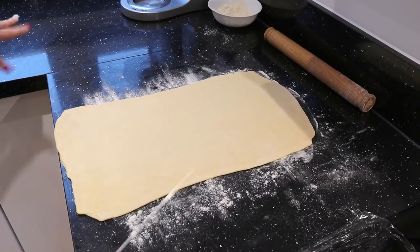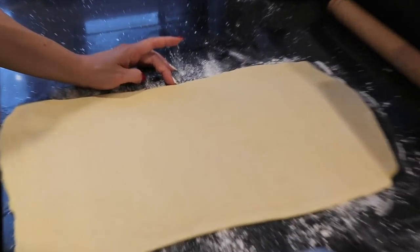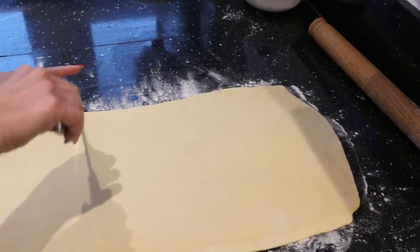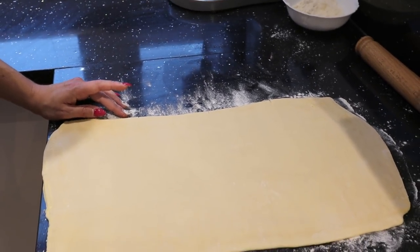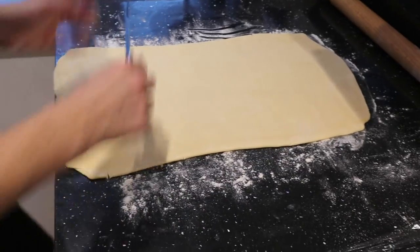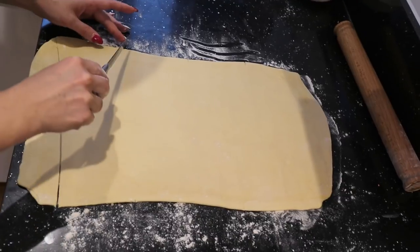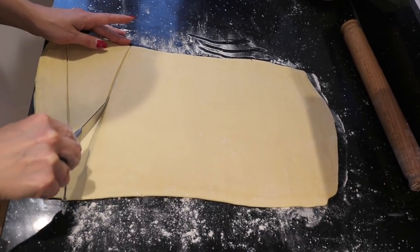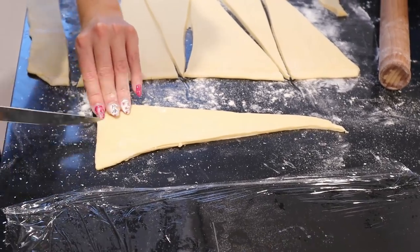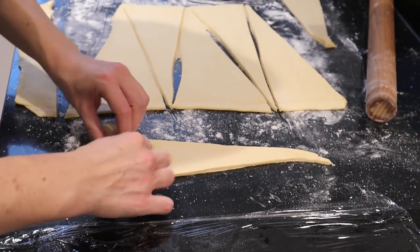Right now let me show you how to make the triangles. You mark the middle, then more or less half of the way in between you mark again, and the same on the other side. On the other side it will be more or less in the middle. We cut the triangles out. The last one will not be perfect — it's good to just cut in the middle a little bit so the rolling is easier.